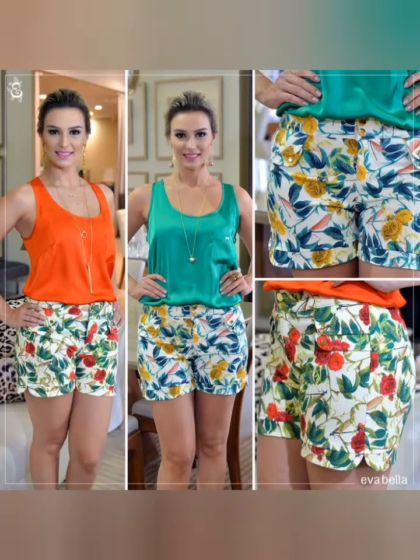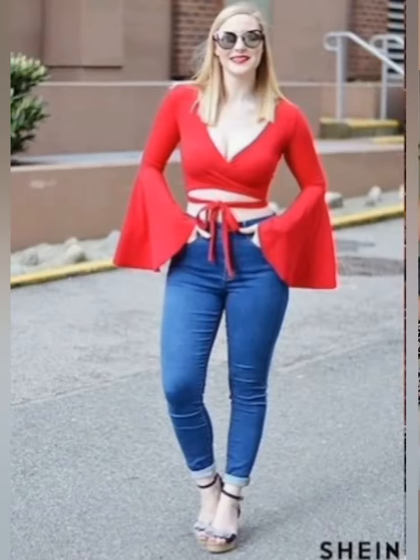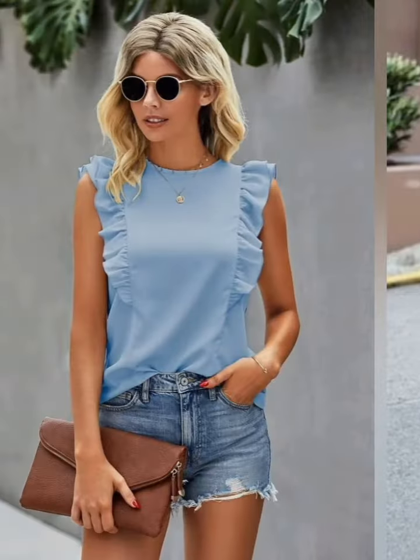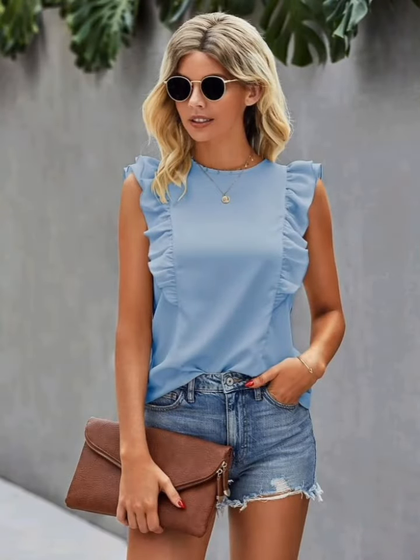Hello everyone, welcome back to my channel. Today once again I am back with latest collections of tuning top ideas for party function — printed, non-printed, eye-catching top ideas. These are so beautiful collections of tops.